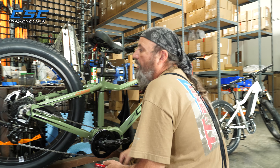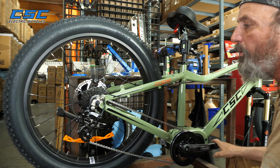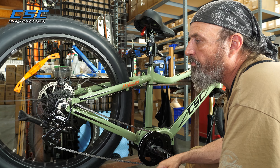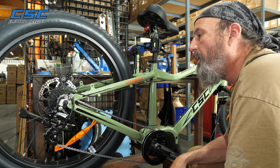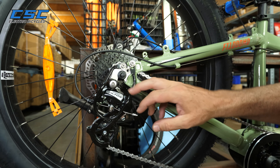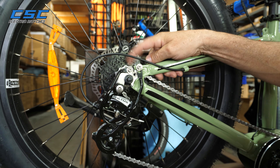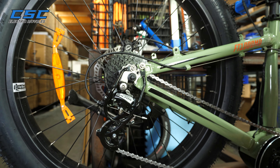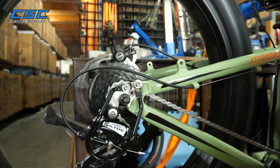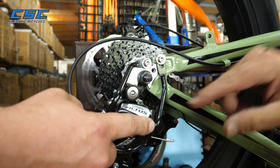The rear derailleur shifts from high to low, so it changes the feel of how you pedal — whether you want to go uphill or downhill. But the most common issue I've seen with these bikes is that the derailleur guard gets bumped, and when it gets bumped it sometimes prevents the derailleur from dropping down and allowing the chain to drop to the high gear. This one has gotten bumped, so you can see that the derailleur is not dropping down — it's contacting the guard there.